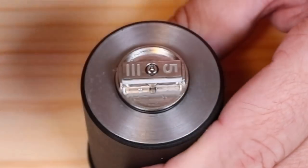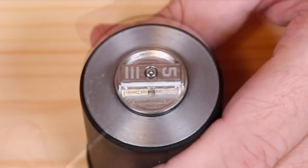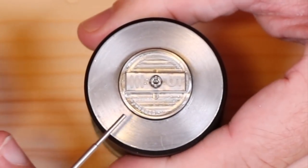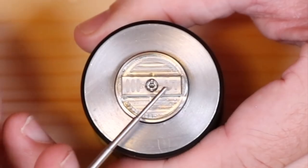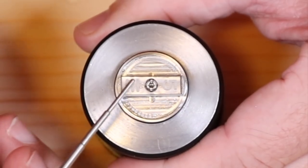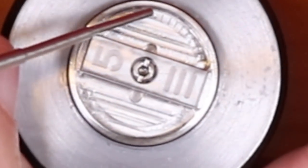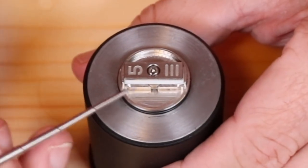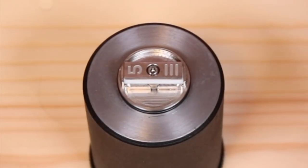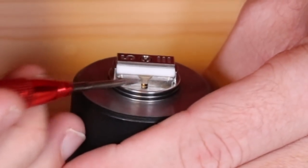Since this is designed as a squonking RDA - they sent it squonk ready - I would expect better from them. They spent a lot of time on the looks: the District 5 branding, the 'layer cake' machined into the deck in very tiny font. The amount of time and money and energy they put into the looks of this thing is very evident. It's a gorgeous RDA, in my opinion.